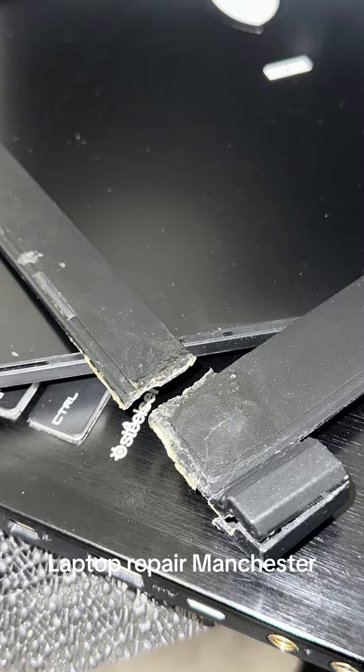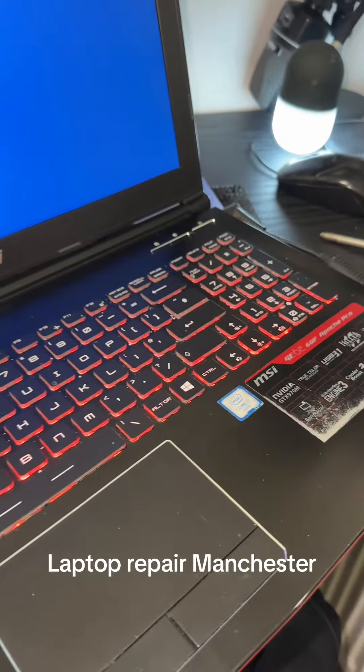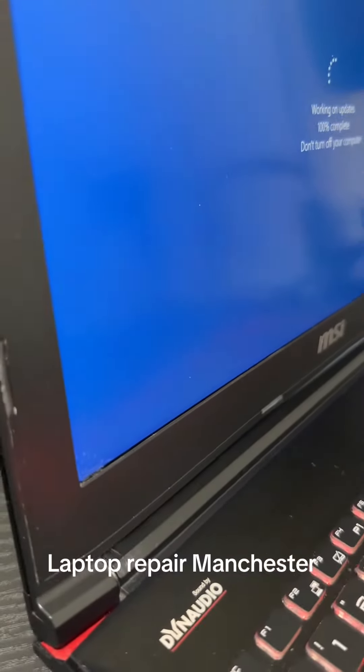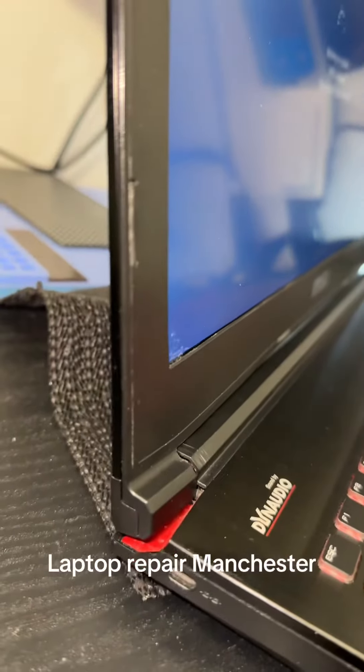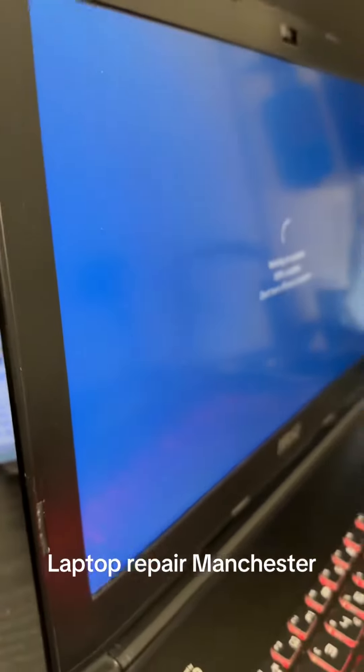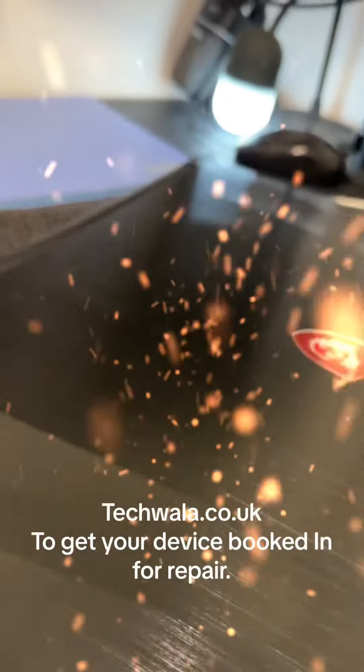This is where the damage is — on the back plate and on the bezel. And here we are: a new back plate and a new bezel with the original LCD screen reattached. Everything is working perfectly and now the laptop screen actually closes without any issues. Job done.